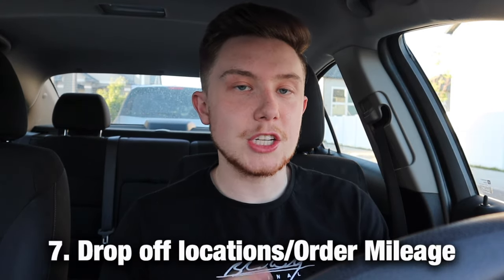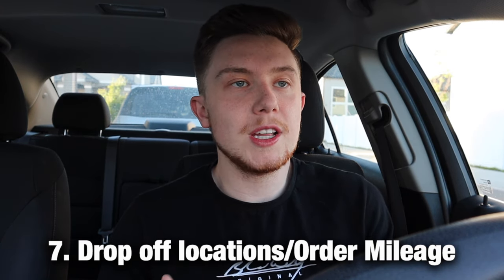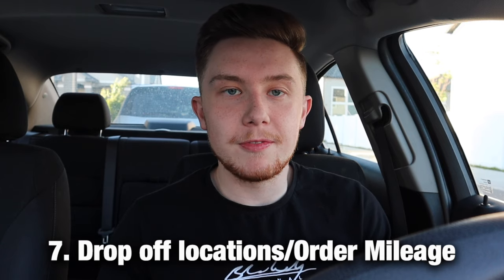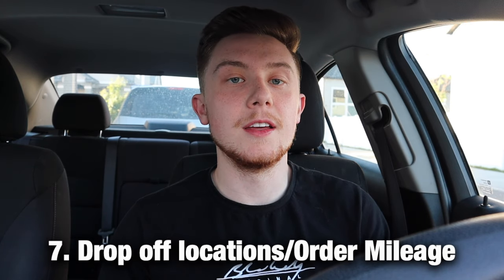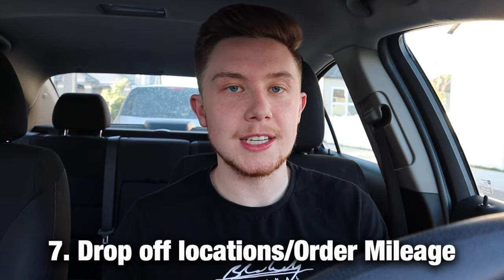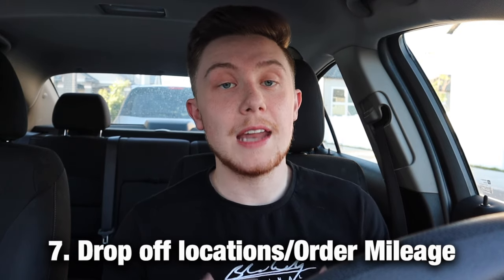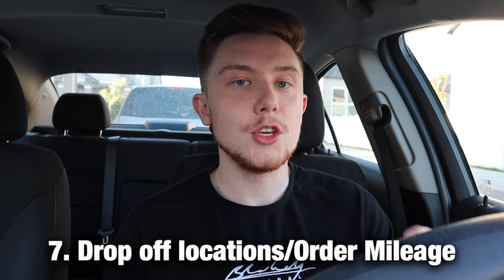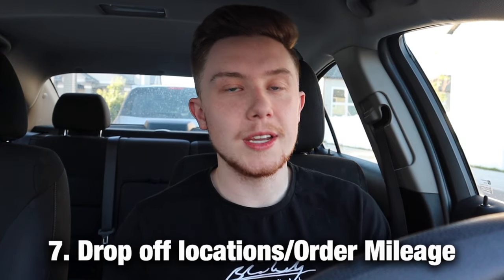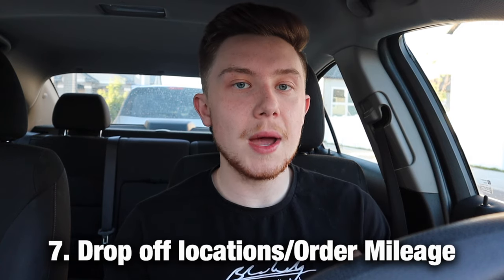Number seven is that the mileage shown on orders is usually not correct. There's no great way to figure out the exact mileage unless you know your area very well. You can sometimes tell the mileage shown isn't accurate — you might try typing the restaurant into your maps app. Once you've been doing DoorDash long enough, you'll start to recognize when the listed mileage doesn't match reality and can factor that into your decisions.